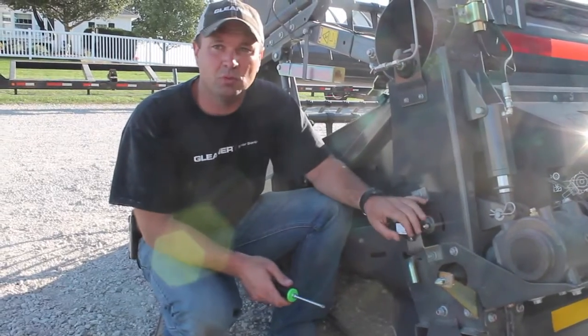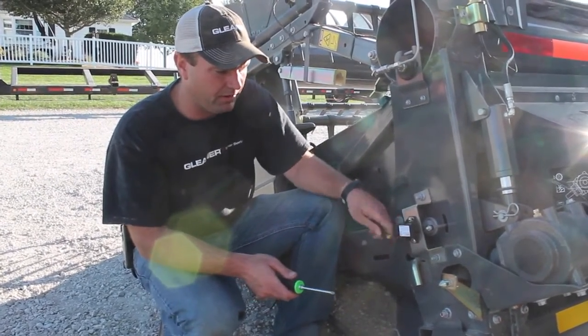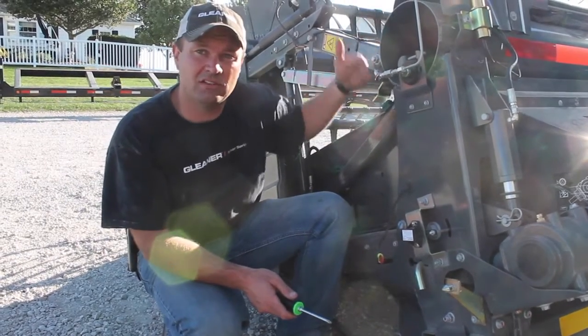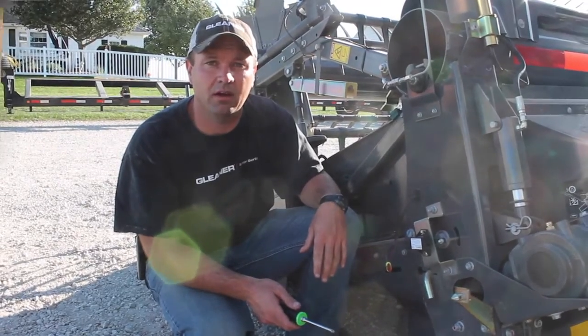Now that we've done this one on the far left-hand side, we'll go ahead and unplug this one and move to the next one over, plug it back into our harness, and repeat this process across the length of the header.